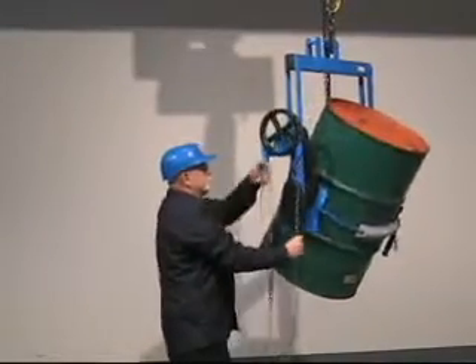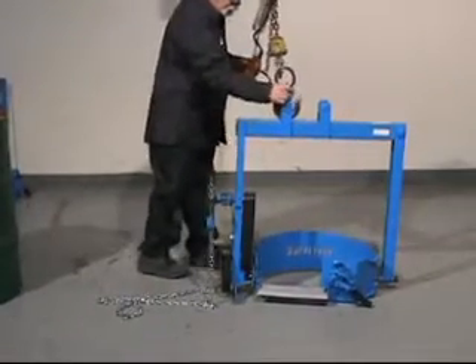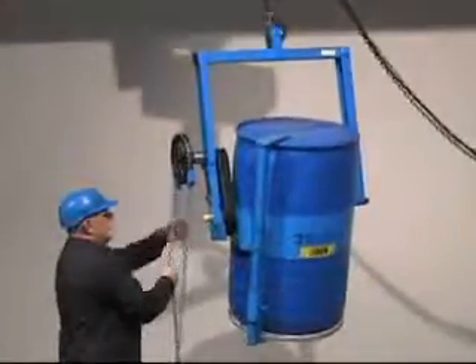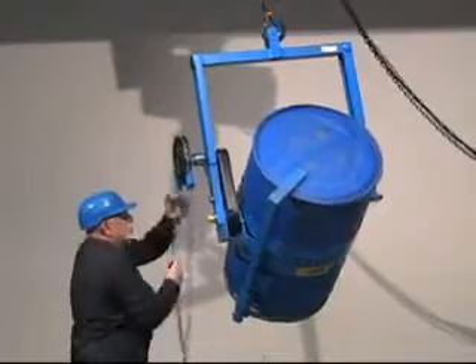When you are finished dispensing, your control carrier stands by itself. Handle almost any drum with the safety-conscious Morse control carriers. It's a cinch with the Morse Cinch Drum Handling System.